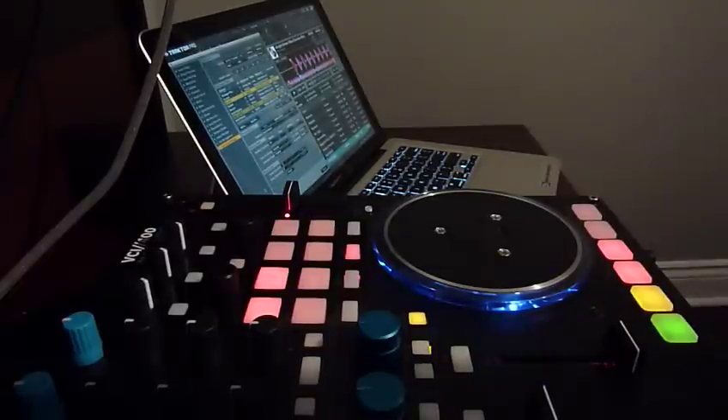Hello everyone, this is GrooveMixer and I'm just doing a quick video on how the Vastex VCI 400 scratches with Traktor Pro 2.